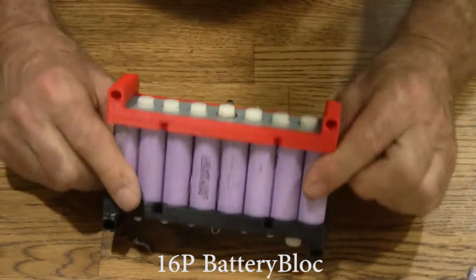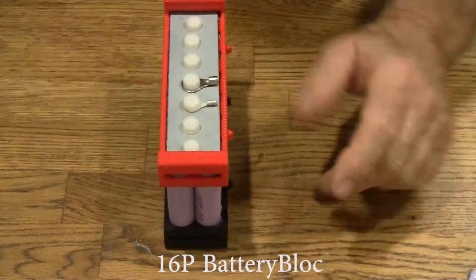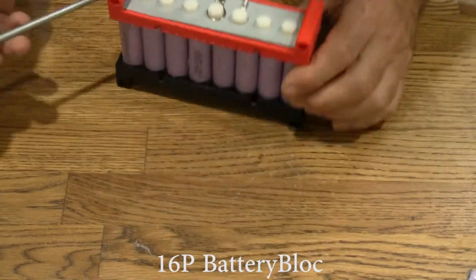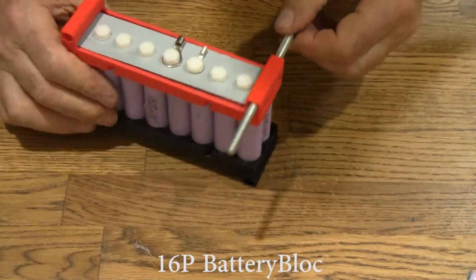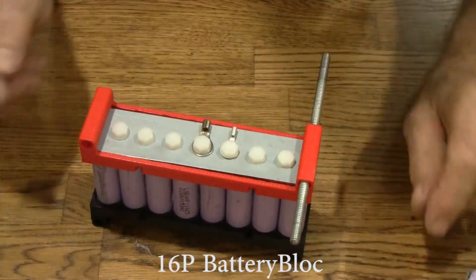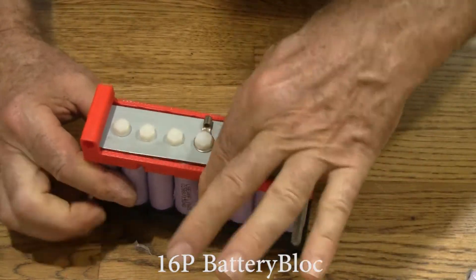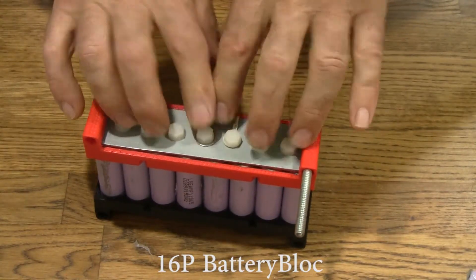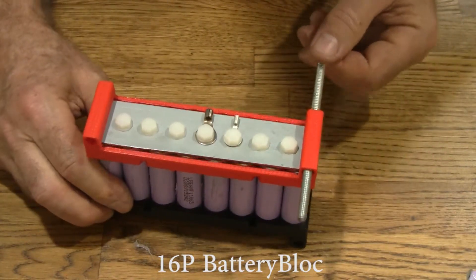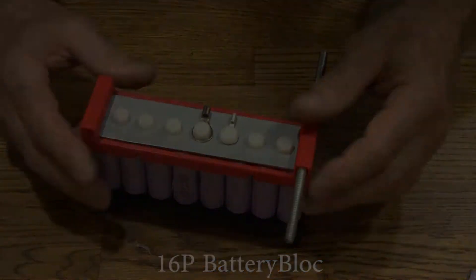All right, there you go. That's how fast and easy it is. You'll probably want to connect more of these to each other, and that's where you put your threaded rod through and bolt the whole battery together — it makes a very strong battery. These caps are loose; they're designed that way so that you can tighten up the cells, hook them together, and when you tighten up the threaded rods, you won't break the contact with the cells.